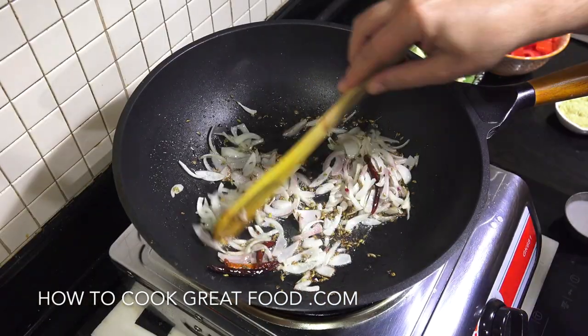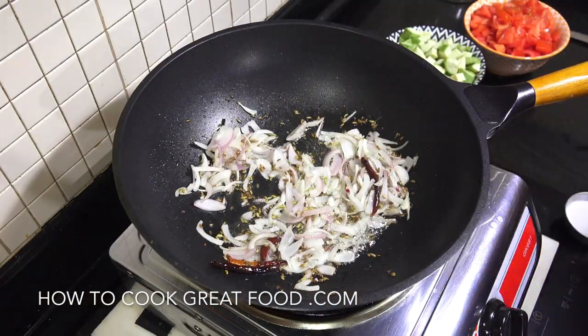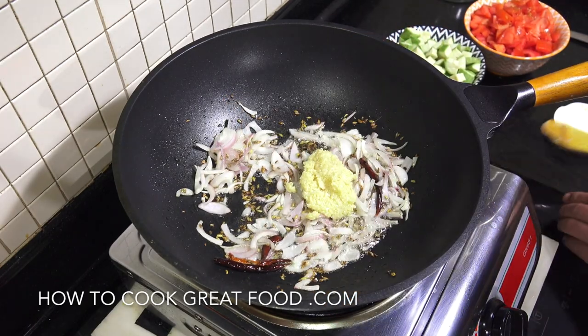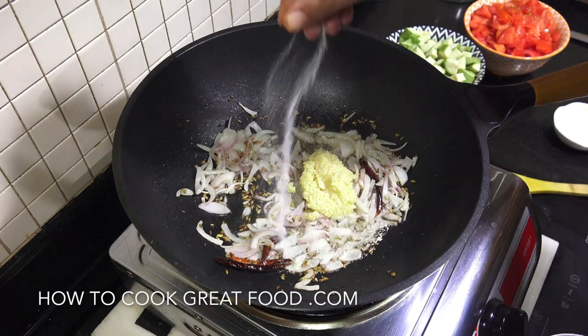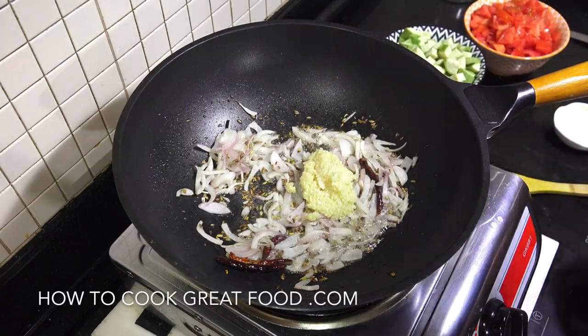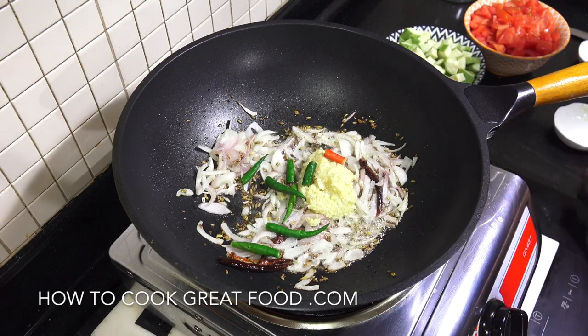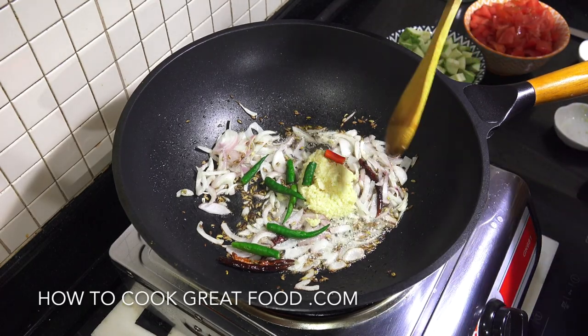Okay, just a couple of minutes in. Now I'm going to add our garlic ginger paste - garlic ginger paste is a 50-50 mix of garlic and ginger - some salt, and my fresh chilli. We're going to go for two more minutes on this high heat.